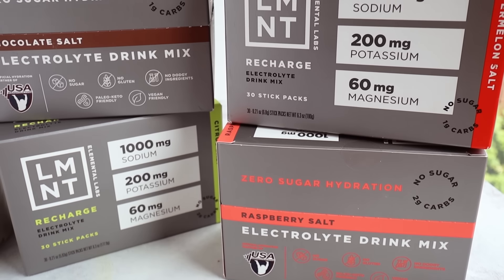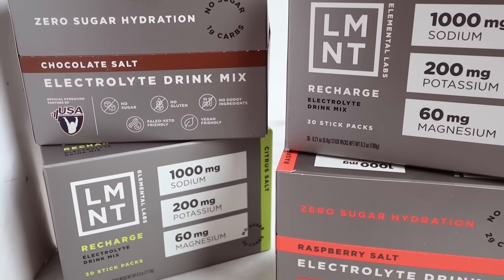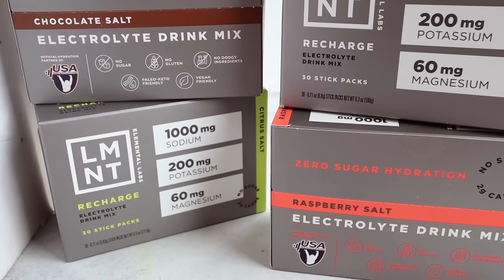It comes in a bunch of fun flavors like grapefruit, watermelon, raspberry, lime, orange, chocolate, and mango chili. Element is used by a lot of different professional athletes, Olympians, even special forces teams like the Navy SEALs, and they do a lot of sweating. So if it's good enough for those humans, it's good enough for me.